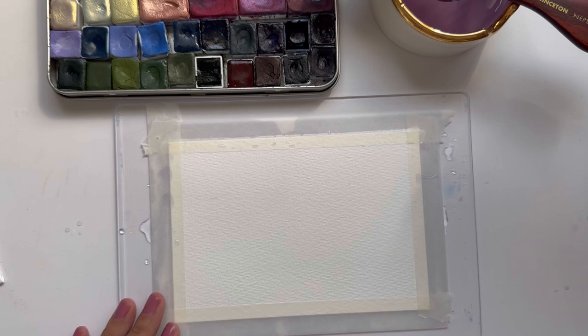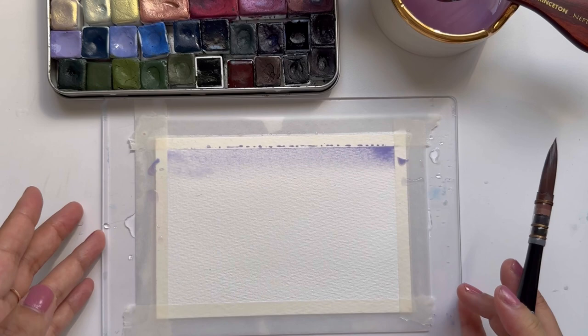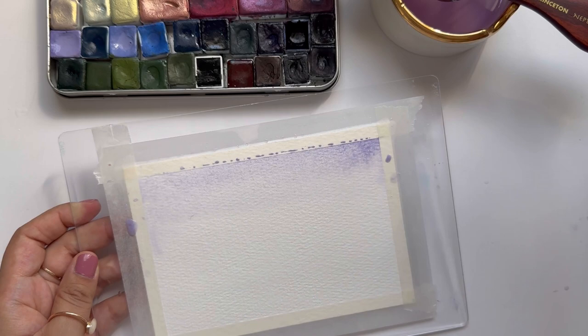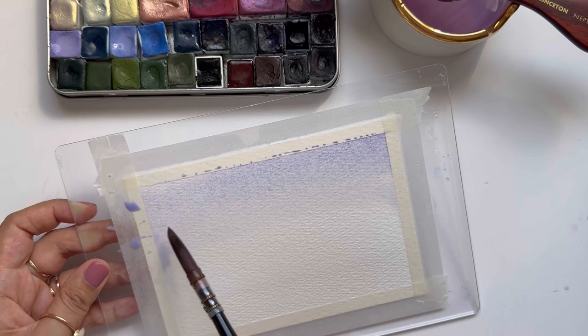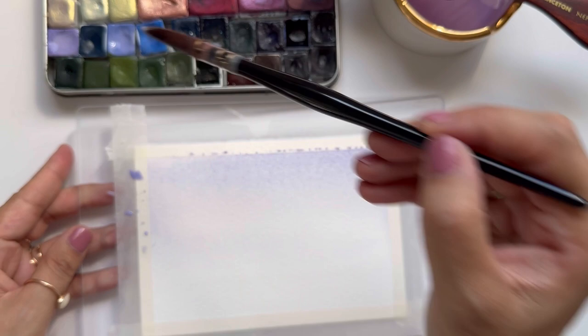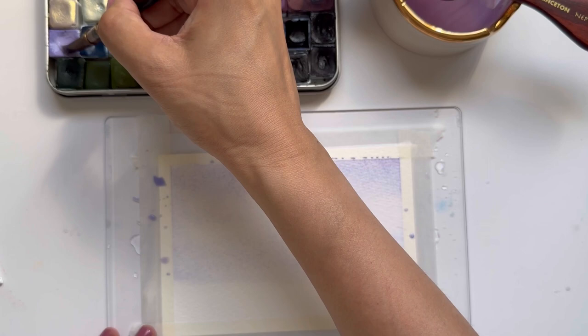I'm using my Polina Bright round 2 brush, picking up some lavender and some blue for the sky. These paints are by Addison and Segwik — she is a handmade paint maker on Etsy and one of my favorite paint makers. Her paints are made with honey and they have really, really great movement. It was actually her paints that made me fall in love with just how watercolor can move. I'm keeping the sky kind of light.